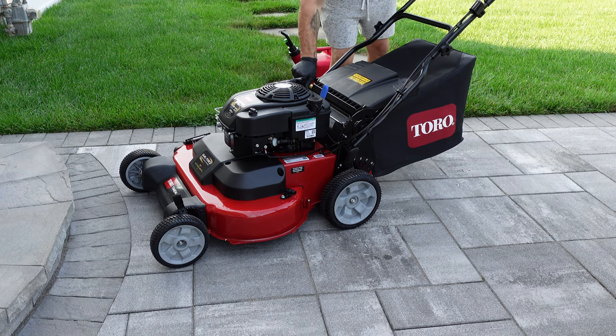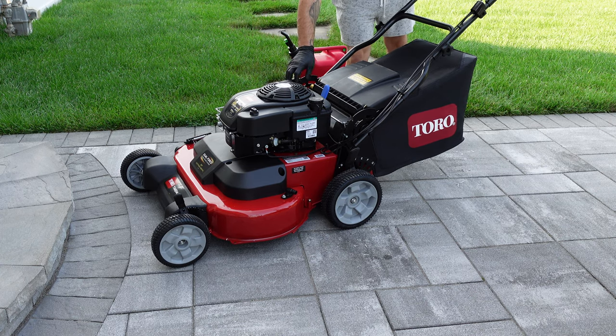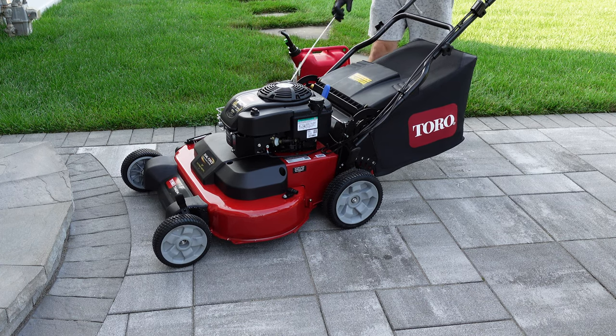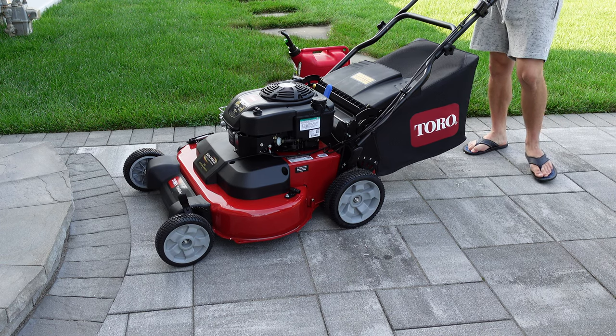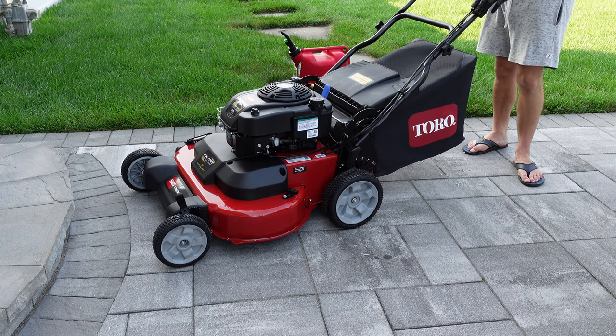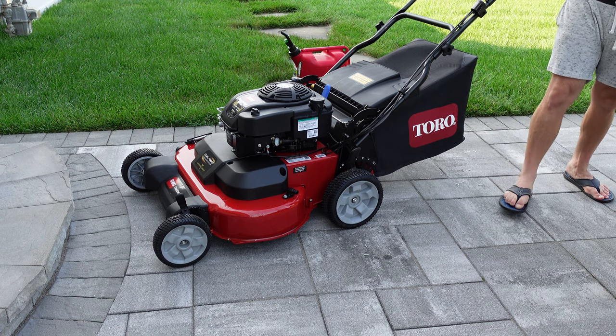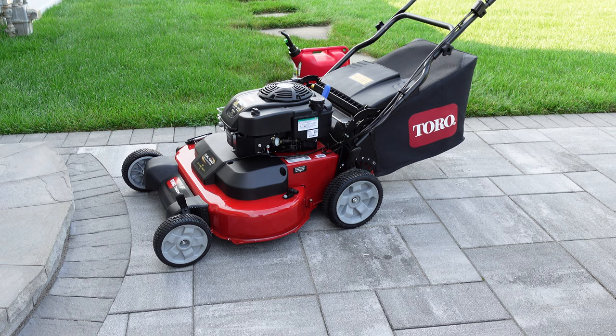The Time Master will almost always start with a single pull. My original 190cc Time Master started on a single pull for the three years I owned it. This mower is brand new and required two pulls to get it running for the first time. I only mention this because I know there are some Time Master haters out there.